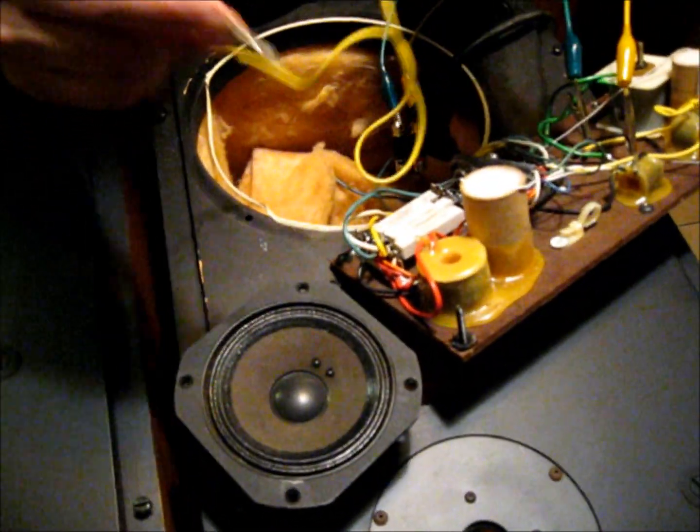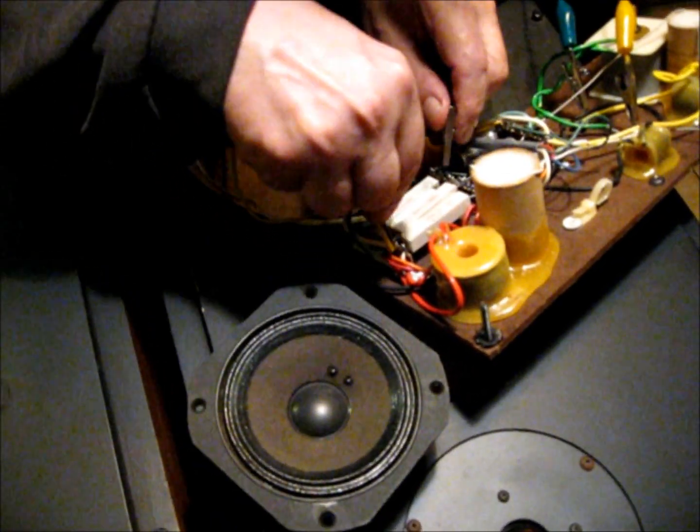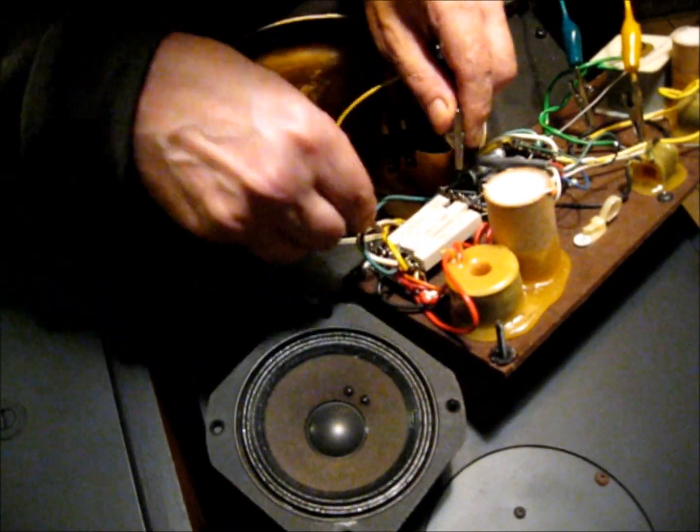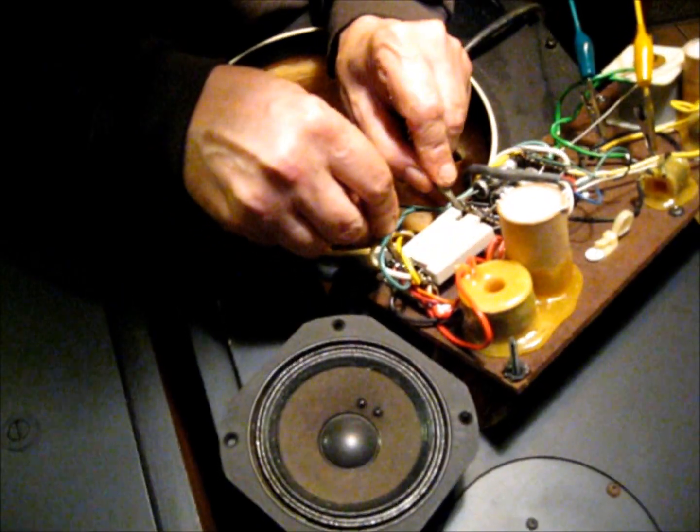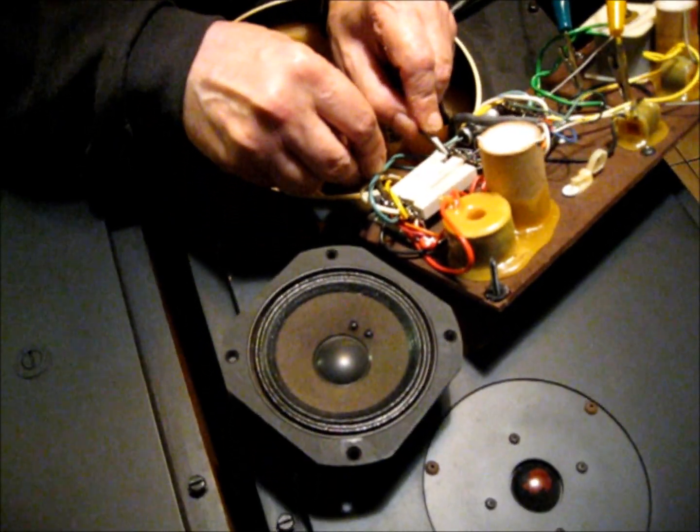I take just a clip lead. So far nothing. This last resistor here — look at that. Mid-range!